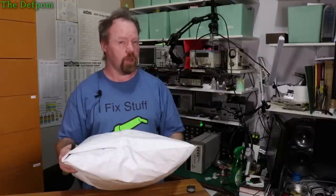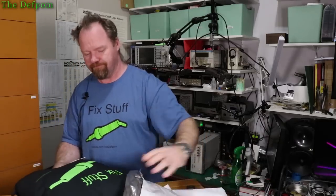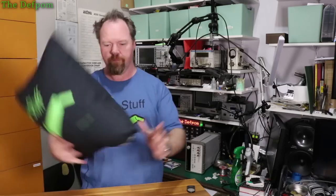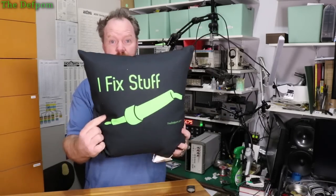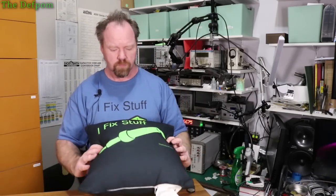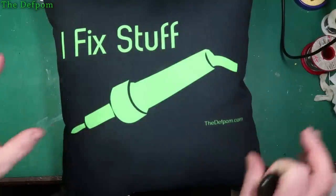Now for the big thing — I think I know what this is. Everybody needs one of these. It's an iFix Stuff cushion. It's got it on both sides. So I thought I'd get one of these — they come in different sizes. It's on my merch store down below on Teespring. If you want to check out my Teespring store for any other merch like shirts or mugs, there's lots of things on there. You can even make your own stuff on Teespring, it's pretty cool. But this is mine — a bit of a prop for when I'm doing videos. My iFix Stuff cushion.